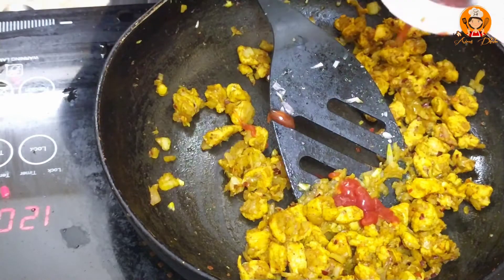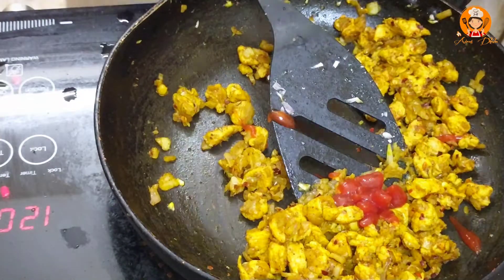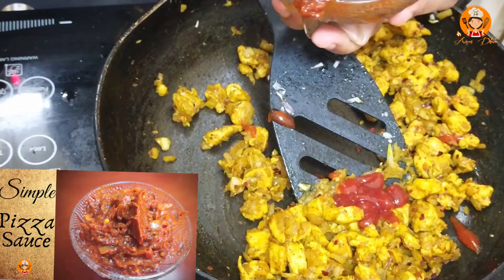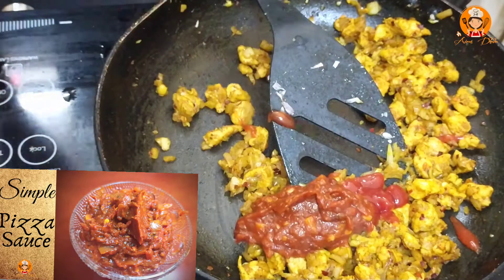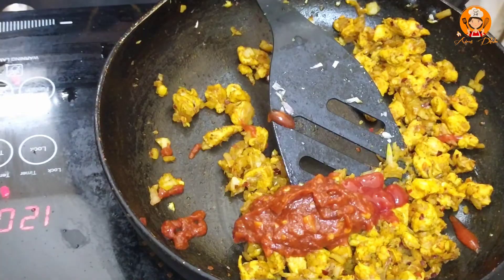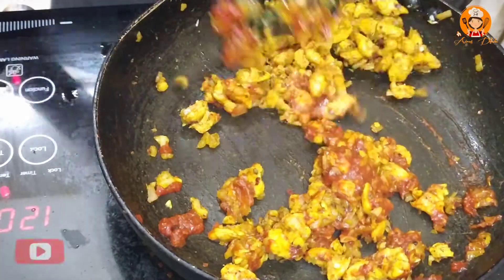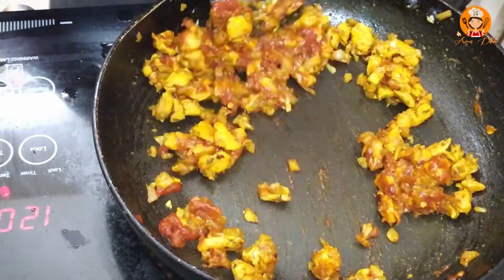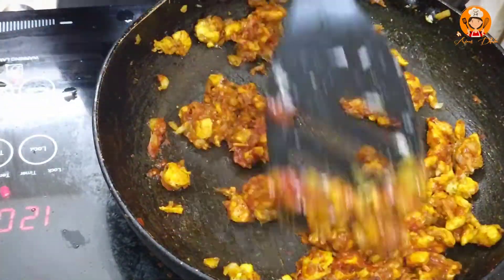Add tomato sauce and 1 teaspoon of pizza sauce. This recipe is done — check the description box. Mix it well. If you want to add more sauce or pizza sauce, then mix it up.